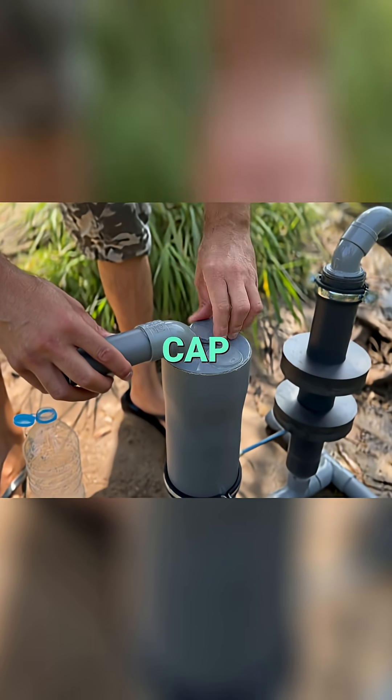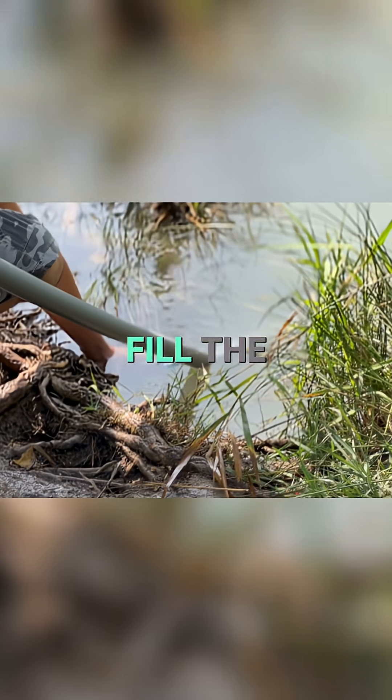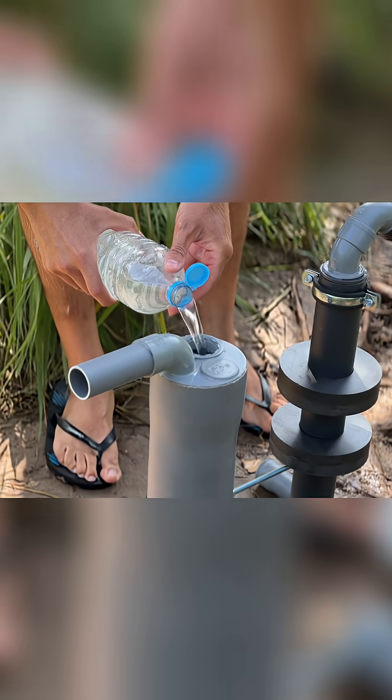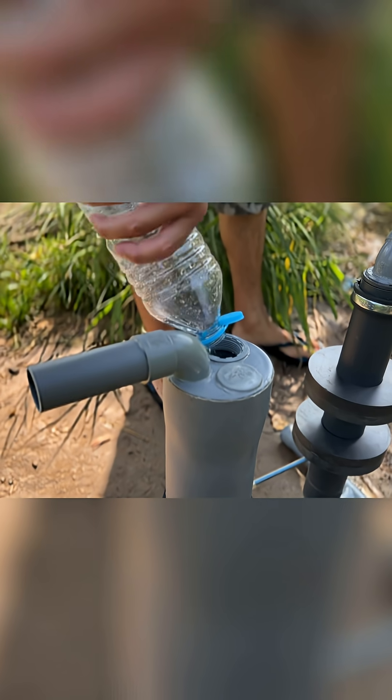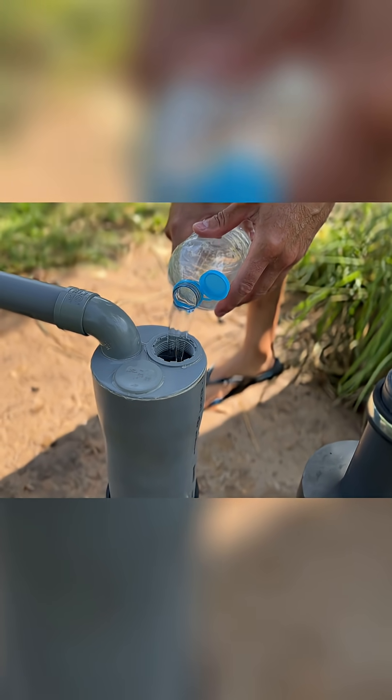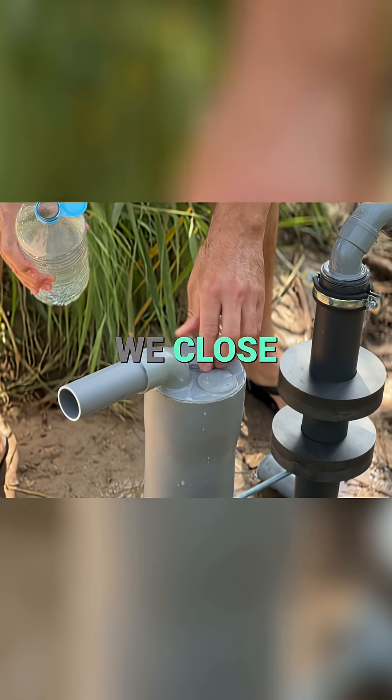We unscrew the filler cap and also fill the entire machine with water. Once full, we close the cap again.